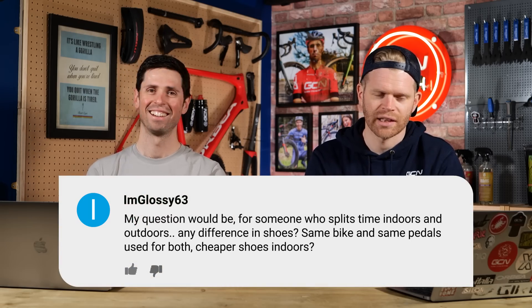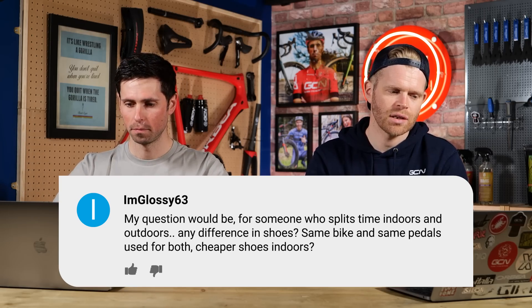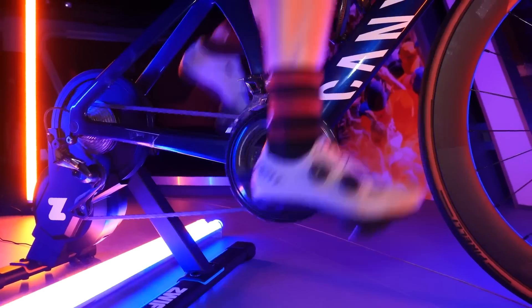ImGlossy63 asks: for someone who splits time indoors and outdoors, is there any difference in shoes? Same bike, same pedals used for both — cheaper shoes indoors? Well, the only difference I make is that in the current horrible weather we've been experiencing in the UK, I wear my newer, cleaner shoes indoors and keep them clean, and wear an older pair outdoors where they get dirty. But you don't need to have different shoes for riding indoors versus outdoors — it's not vastly going to change the performance characteristics. Plus, it's easier to have one set of cleats, one set of shoes set up that you know fit like a glove.